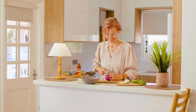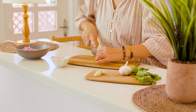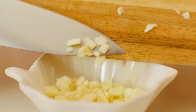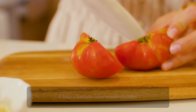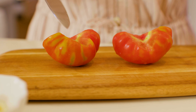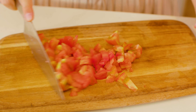Chop one onion finely. Next, mince four garlic cloves. Chop one tomato into small chunks.